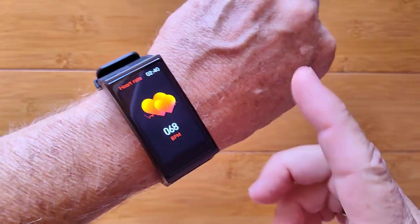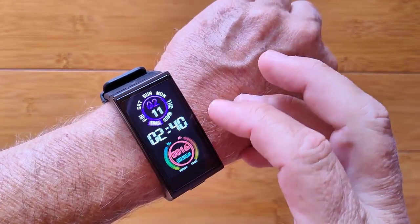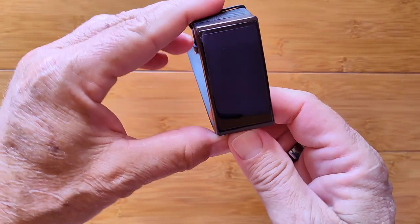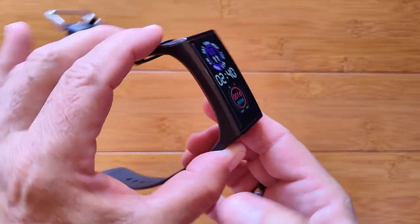You can run through the panels on the side to get your heart rate, blood pressure, and step count. It's a really large band, large watch — a rectangular smartwatch called the GTX. Check it out.